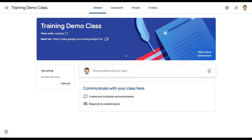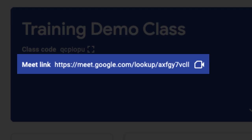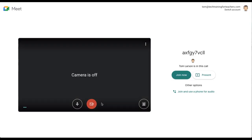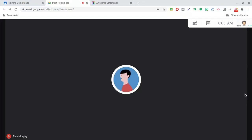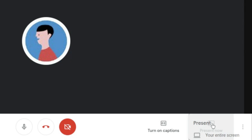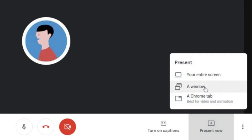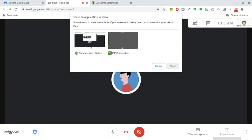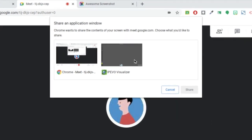Next, launch Google Meet. We'll go ahead and click the Meet link displayed in our Google Classroom. Before you join the Meet, turn off your webcam. Once in, click the Present Now icon. From the Present Options, choose a window. From the resulting display of running application window choices, select iPivo Visualizer.